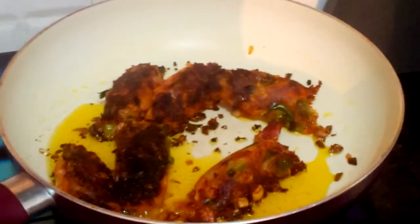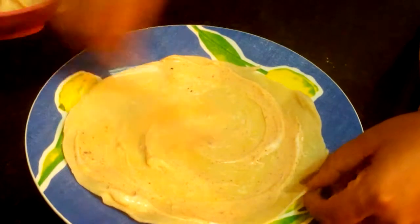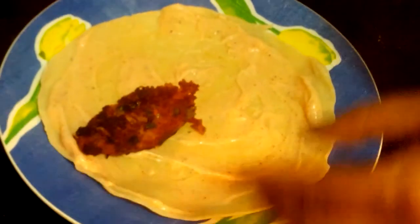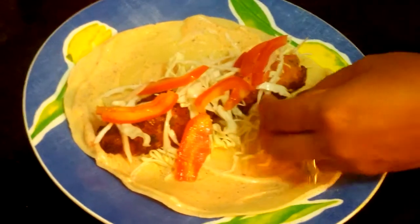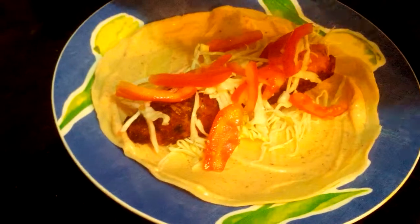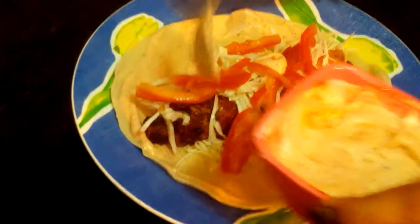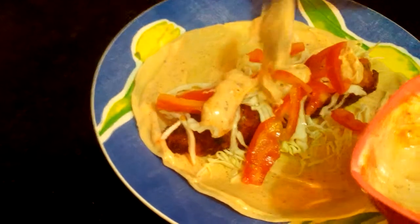Our cutlets are done. I have taken a tortilla and I am spreading our mayonnaise mix on it. Now I am putting two patties — our cutlet — and some shredded cabbage, some tomatoes, and some more dressing on top.